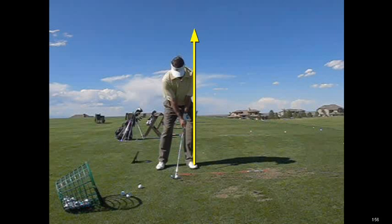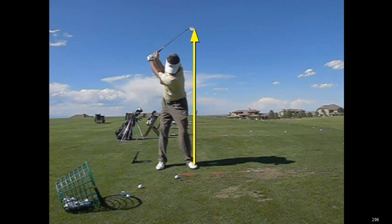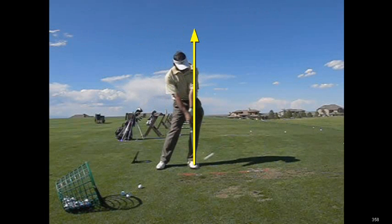This particular gentleman likes to play a little stack and tilt type of feel, and you can see he is definitely on his forward foot. As he takes it back, what a lot of people do with stack and tilt is they tend to drift off the golf ball instead of staying on their left side. And once you drift off the golf ball, you put a lot of lateral motion in this stack and tilt type of system, which is more of a rotary system.